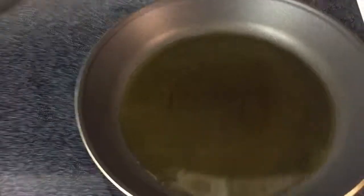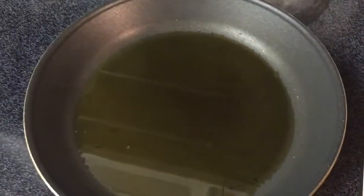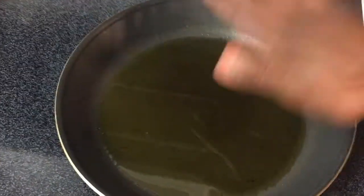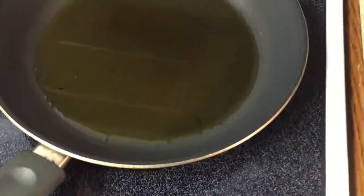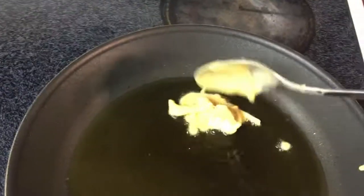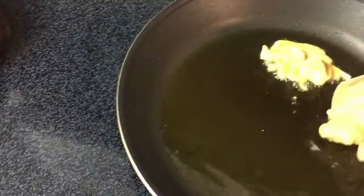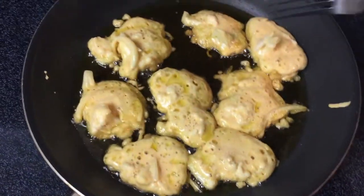I'm using olive oil — about half a cup of olive oil, so not too much. I don't have to deep fry this. Start on high heat and then you can go to low heat once the oil is hot. The oil looks pretty hot now, so I'll just lower it and start frying.